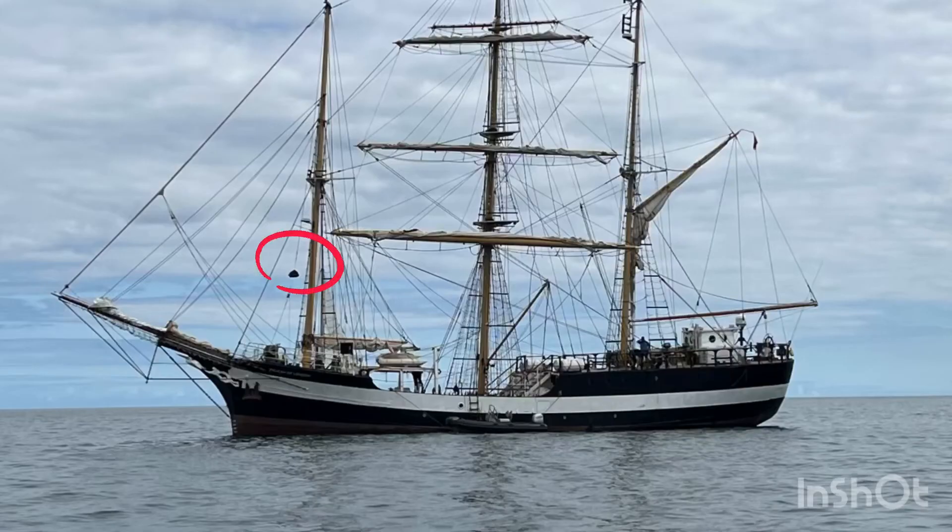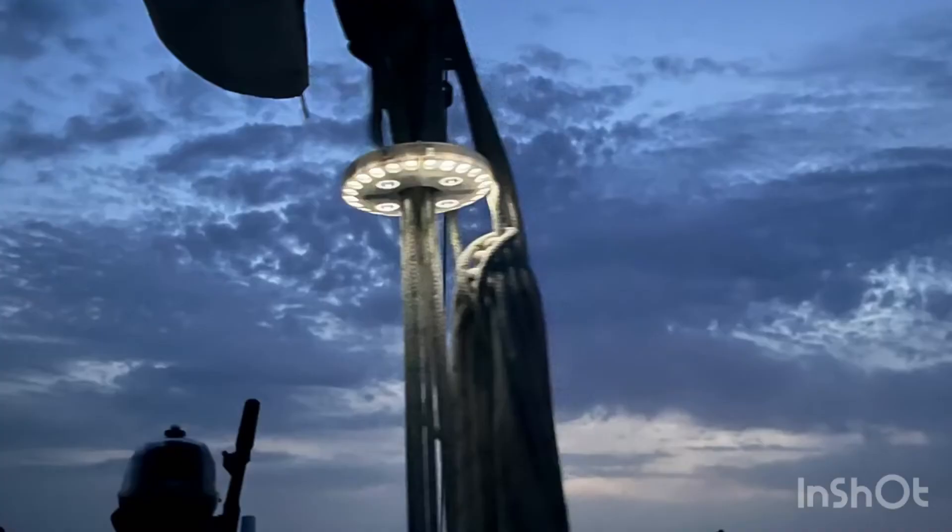It is imperative that you show the appropriate day shapes or night lights according to collision regulations, because they are legal requirements. If there was an accident and you did not have the appropriate signage up, your insurance company would not cover you. At night time we also put up a lower light in the cockpit — a white all-round light — so that we are visible, because a masthead light way up at the top of our mast may not be seen.